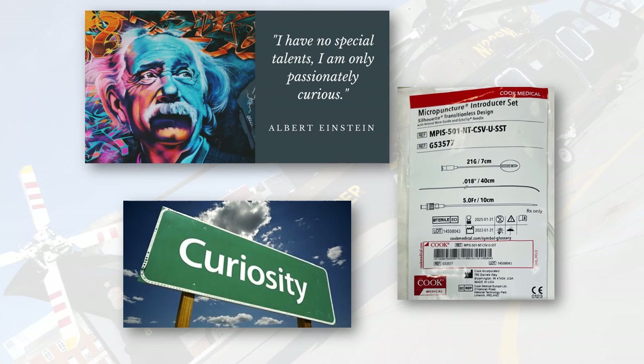The first thing I'll do is actually quote Albert Einstein: 'I have no special talents, I am only passionately curious.' And curiosity kind of led me to discovering this technique through experimentation.